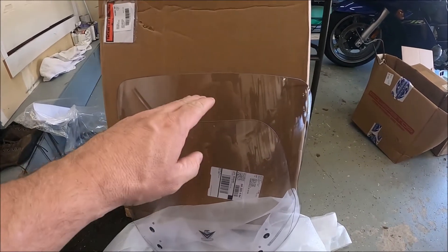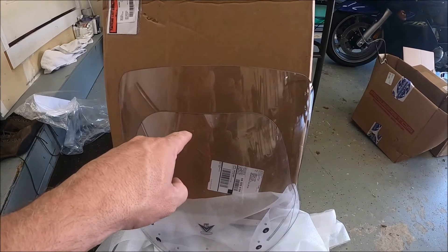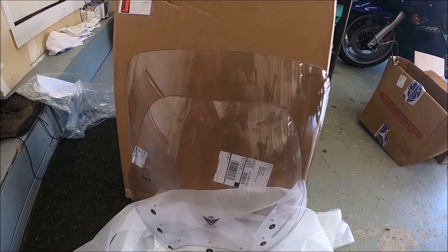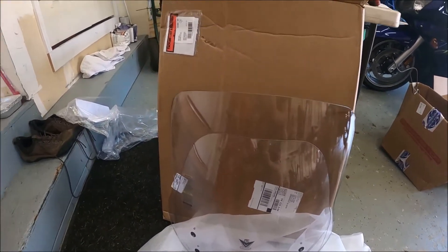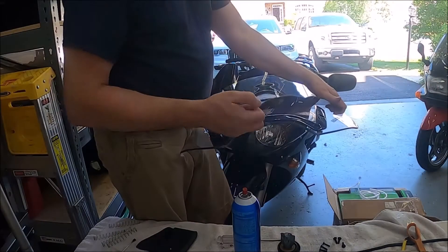My big problem was the wind flow — when I moved the screen up, it was hitting me right smack in the face, very buffeting, very tough. When I had it down low, it was nice — it hit me mid-chest, which was pretty good. So we'll try out this new one and hopefully get into the pocket.